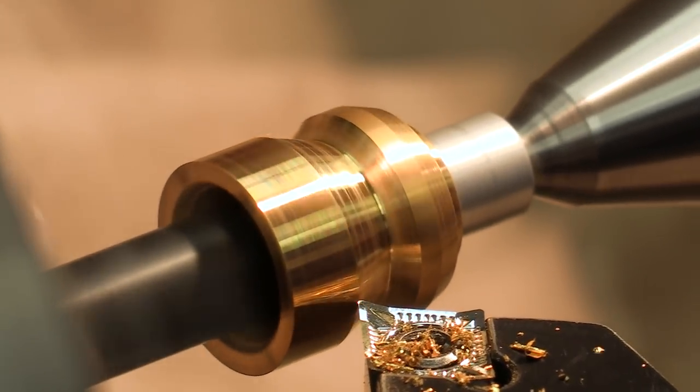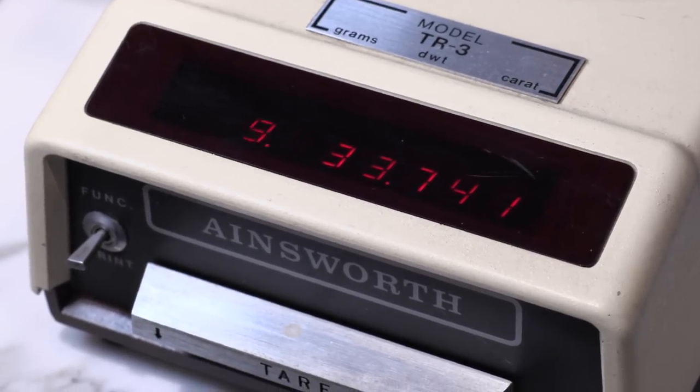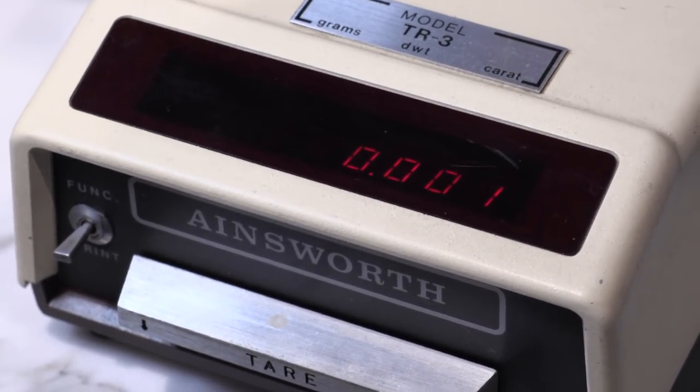The pure silver slug weighs in a little over an ounce and it's worth approximately $20 — and it's also perfect for killing those vampires.